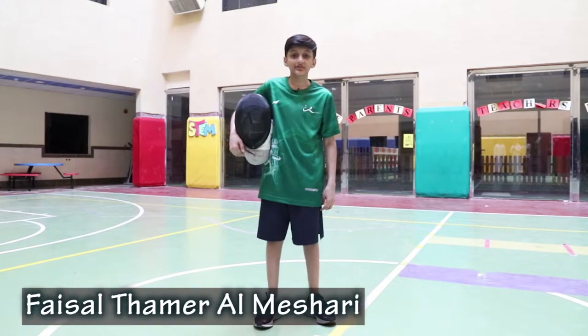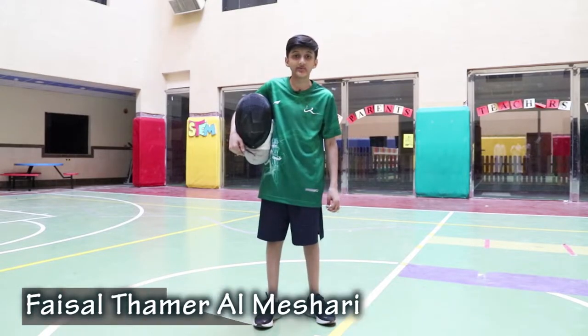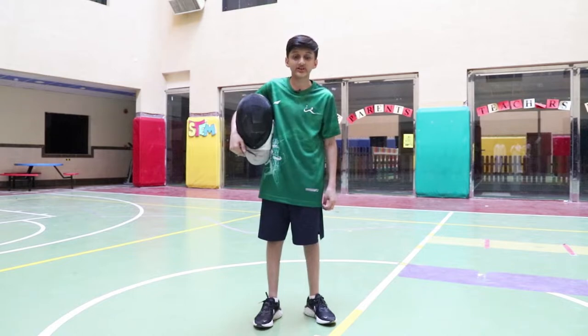Bismillah ar-Rahman ar-Rahim. Hello, my name is Faisal Meshari. I'm from Saudi Arabia. I train in the Olympic Fencing Academy. I'm in Madaris Talmadzaki. I will be talking about fencing and its skills. Shall we begin?